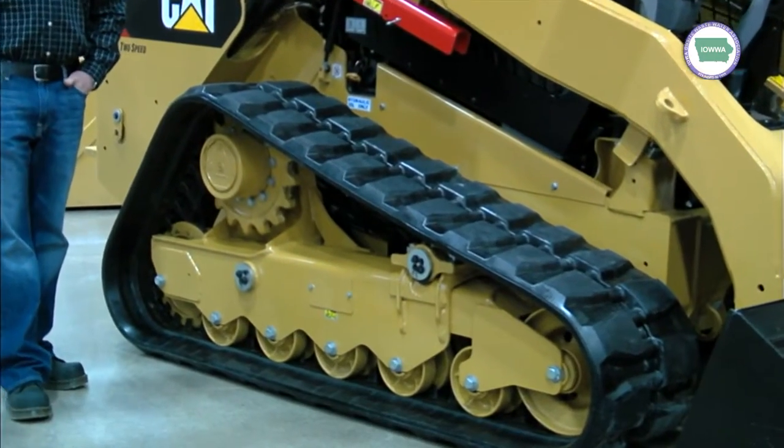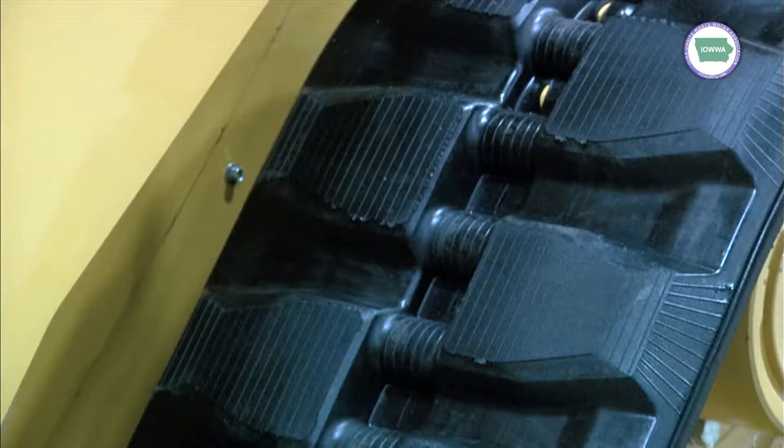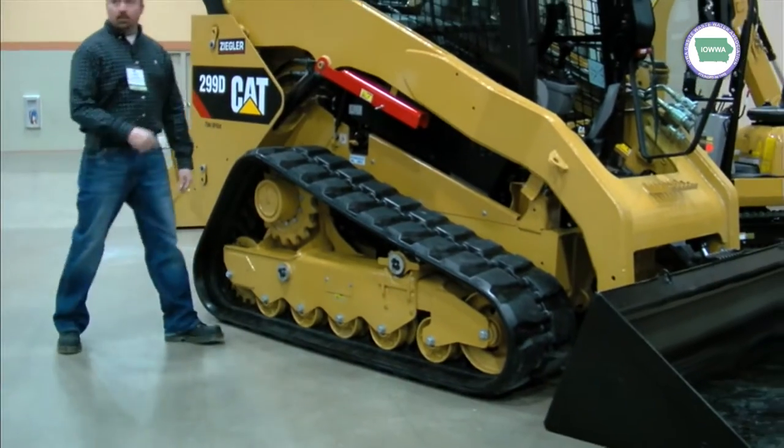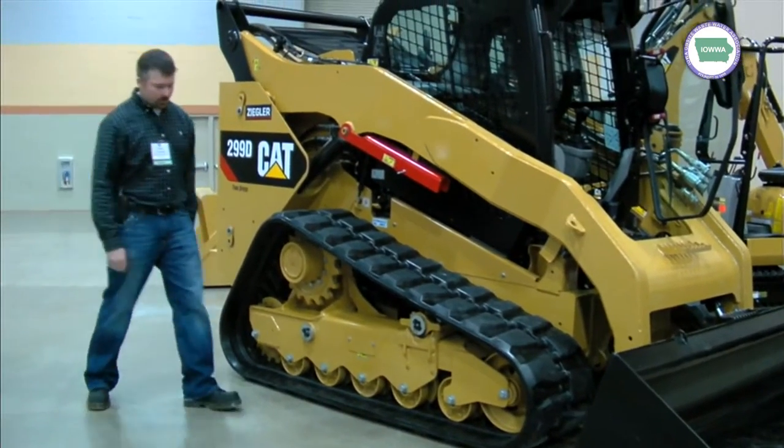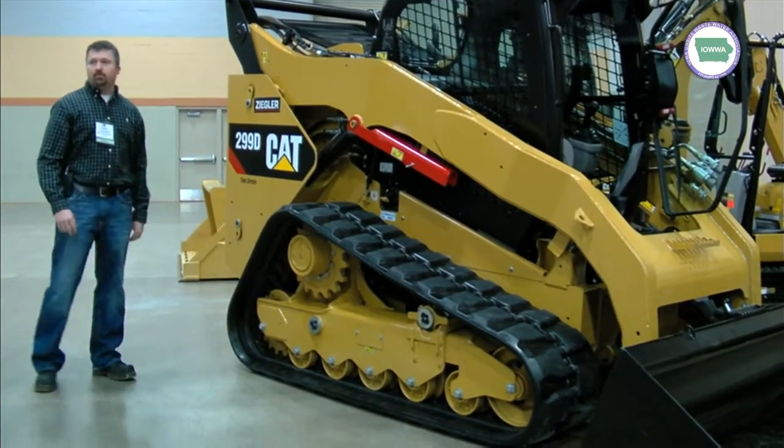A lot of guys probably don't do that. When they come out of the factory, they're set. Basically, you run them for a while and you're probably going to have to tighten them up. If you hear a slapping or you think it's jumping a little bit, that's probably time to put some grease in there. All that is: take that plate off, grease fitting in there, pump it up — it runs this ram forward and tightens it up. Pretty easy.